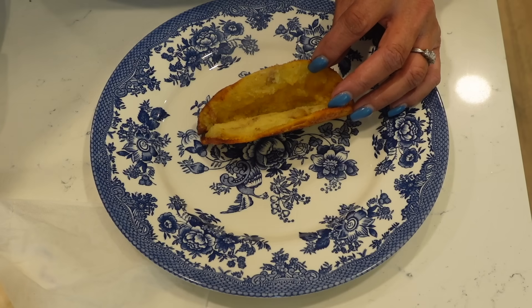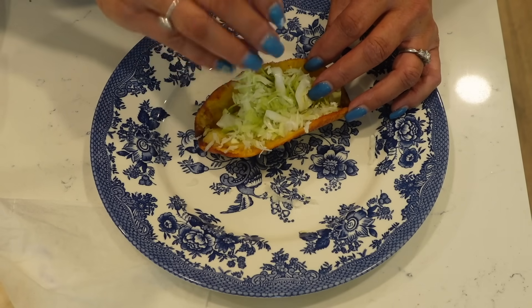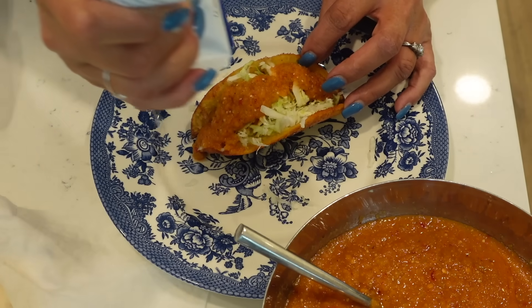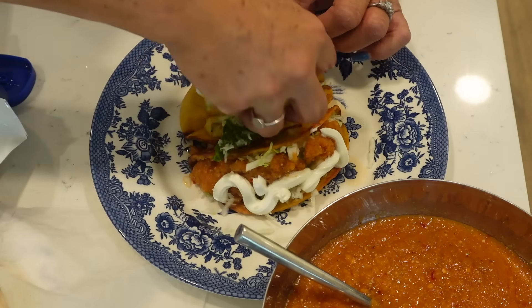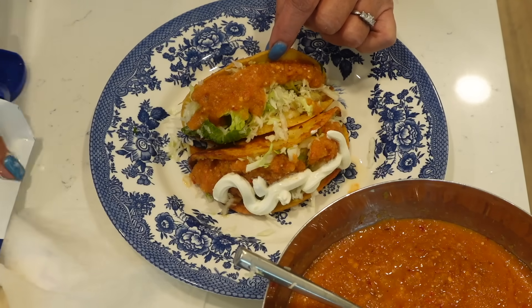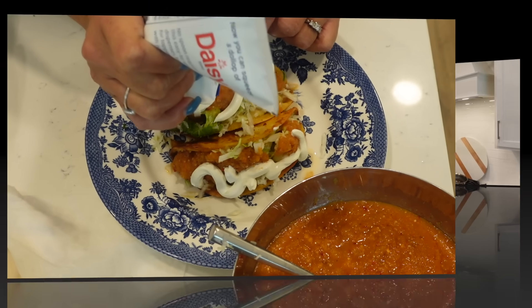Oh, so good. Now we're going to top it with some of that cabbage we shredded up and washed, some of that delicious salsa that we made, and you can't have potato tacos without sour cream — just like I like to have my baked potato with sour cream. Get a napkin because I know I'm going to need it. Give it a bite — see how we like it. You know when I dance, it's good!